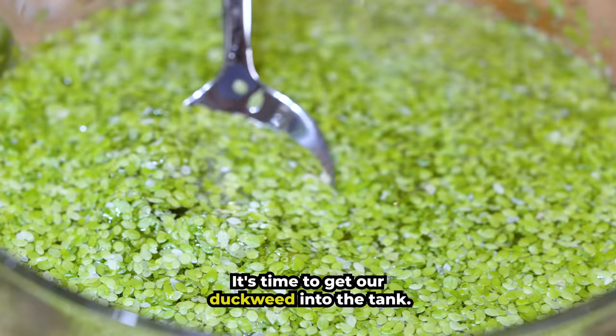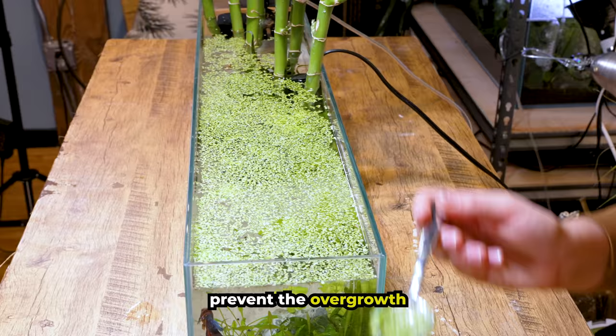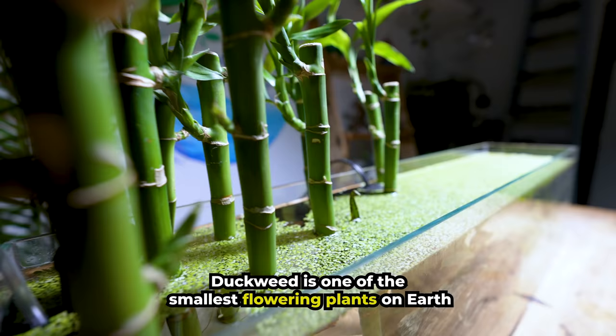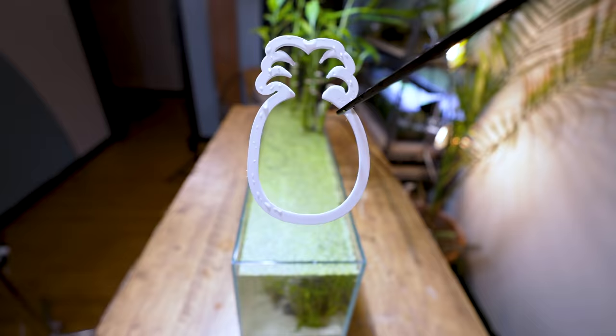It's time to add our duckweed into the tank. Let's learn a little bit more about this amazing plant. These floating plants will help keep the water clean, prevent the overgrowth of algae, and will generously feed our fish. Duckweed is one of the smallest flowering plants on earth and can double their mass in as little as 16 hours under optimal conditions. This is the fastest of almost all of the higher plants.